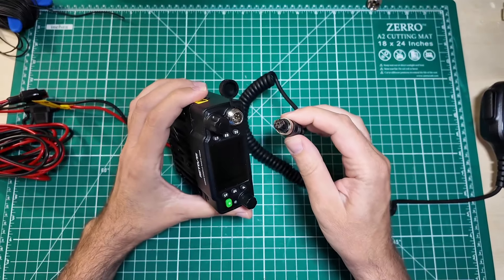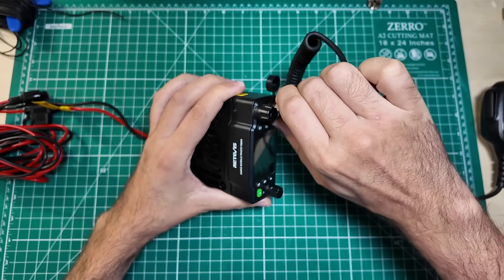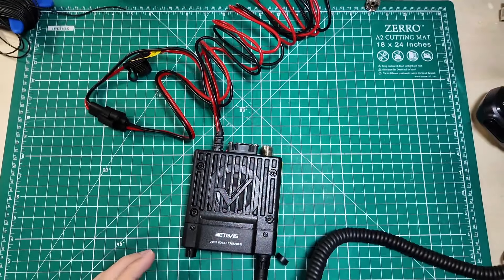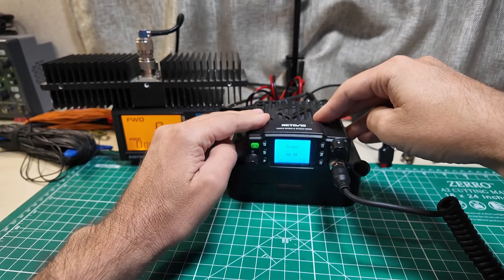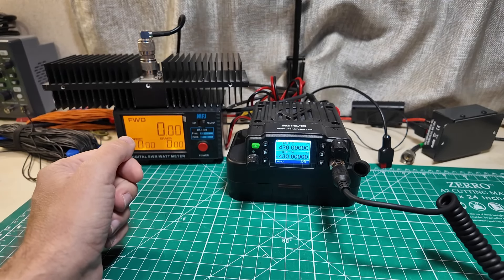So that was the world's second fastest unboxing. Let's get the microphone plugged in and screwed down tight — all right, that's not going anywhere. Turn on the power supply, remove the SO-239 cover from the back, coax for the back of the radio, coax for the back of the power meter. All right, let's turn her on. VHF UHF — interesting.